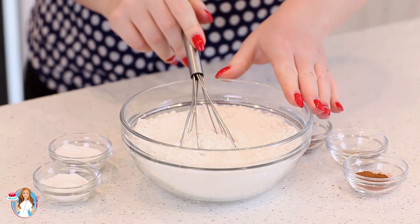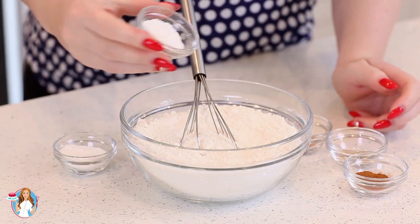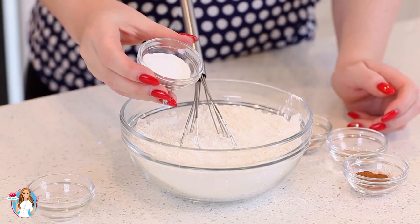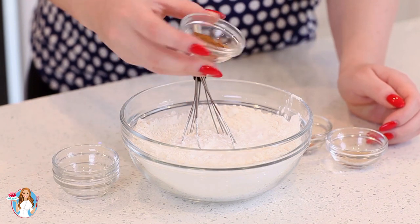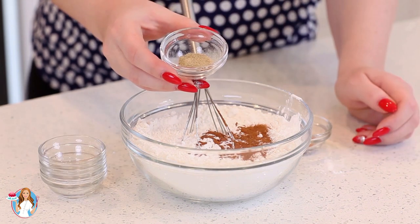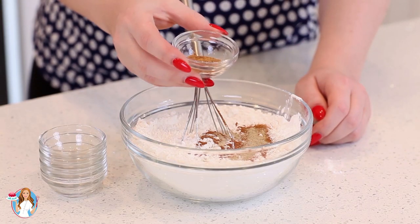Moving on to my dry ingredients, I have two cups of all-purpose flour. To that I'm going to add in two teaspoons of baking powder, two teaspoons of baking soda, one teaspoon of ground cinnamon, half a teaspoon of ground cardamom, and half a teaspoon of ground nutmeg.